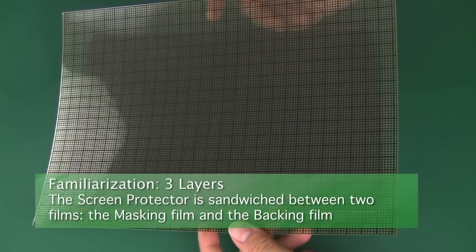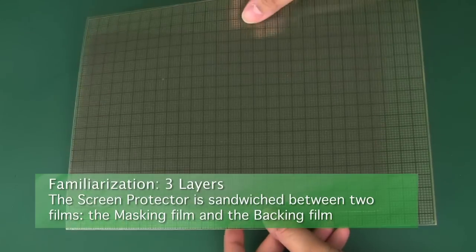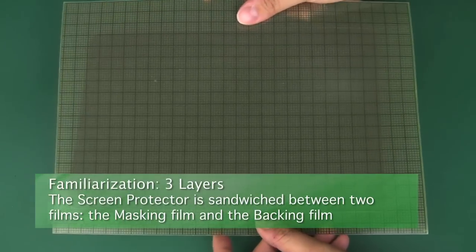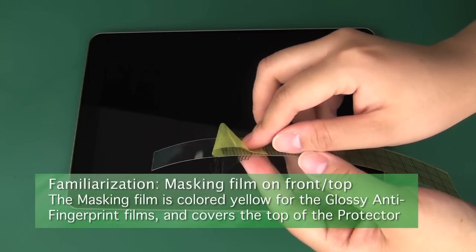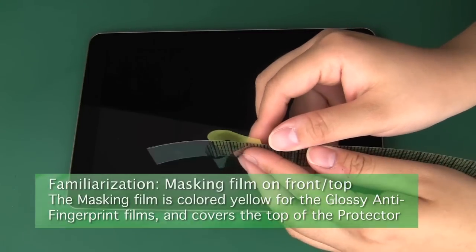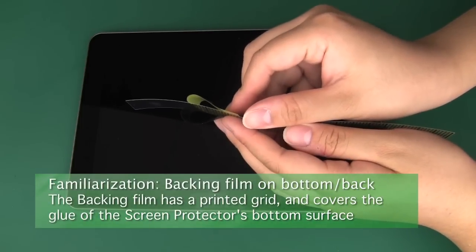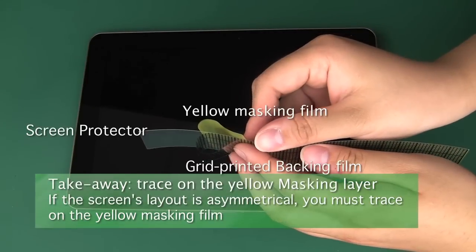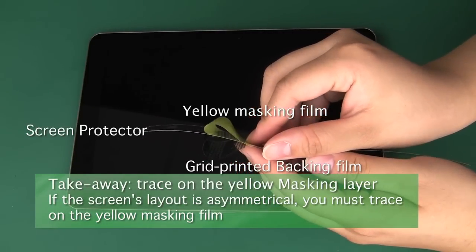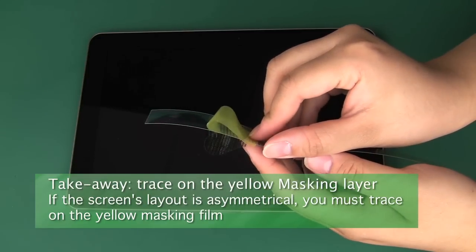The second film is a backing layer which is clear with grid printing. You can use your fingers' pads to gently separate a corner of the protector from its films, and get to know which side is the top and which is the bottom. The yellow masking film covers the top of the protector, while the grid printed backing film covers the bottom, which has the sticky glue that will attach the protector to the screen. If your screen is asymmetrical, you must trace on the yellow masking side in order for the shape to fit properly and not be upside down or backwards.